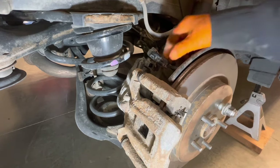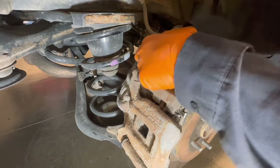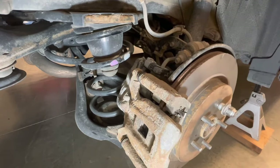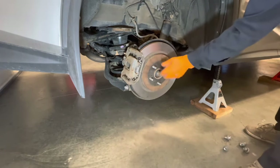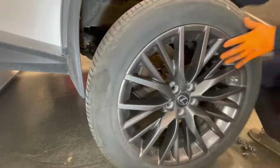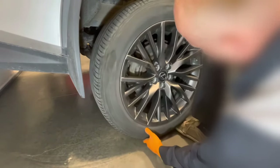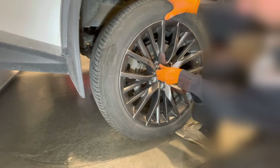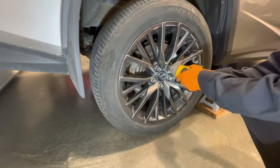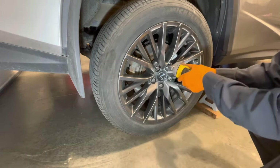Now you can go ahead and reconnect the electric parking brake connector — push it in until it clicks. Remove the lug nut and reinstall the wheel. If you're using an impact gun just set it on low power so that it doesn't over-torque the lug nuts. Tighten them in a crisscross direction.